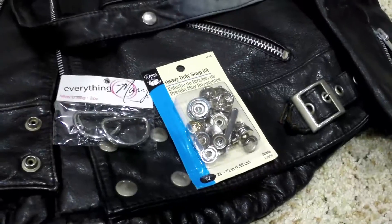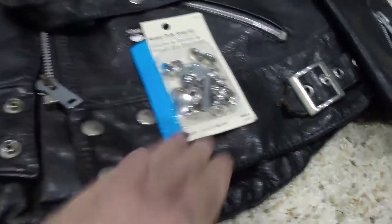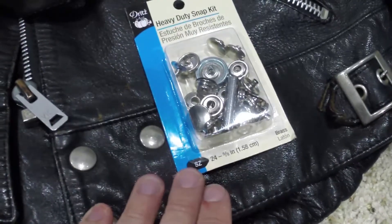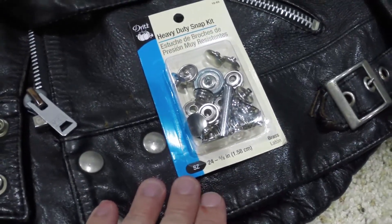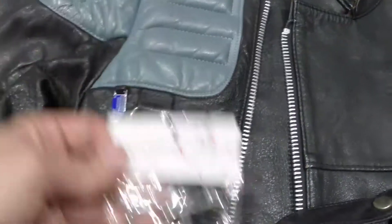Let's go ahead and start working on some hardware. I got a heavy-duty snap kit — it's almost exactly the right size, it's going to be perfect. We also picked up a couple of D-rings for up here for two bucks.